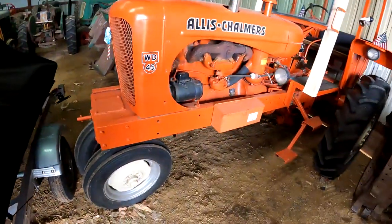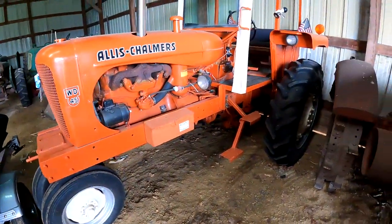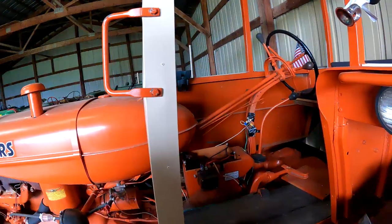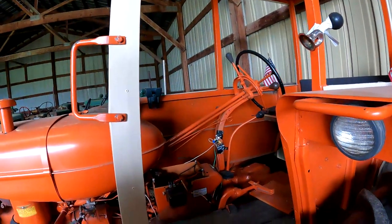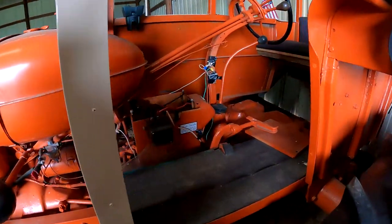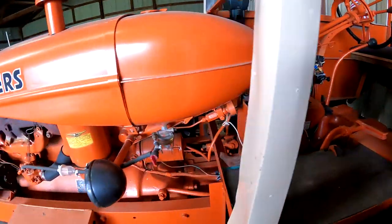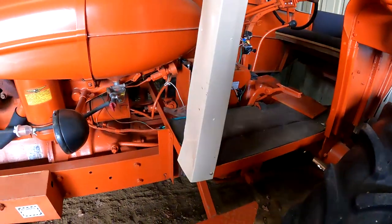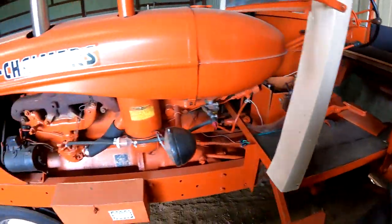Here we've got an Allis Chalmers WD-45 — got a cab on that. I don't think I've ever seen one with a cab. It's a nice tractor, probably would be fun on tractor rides.